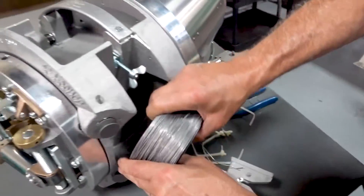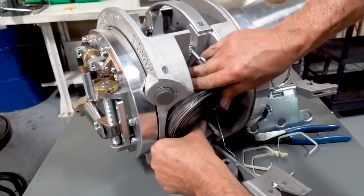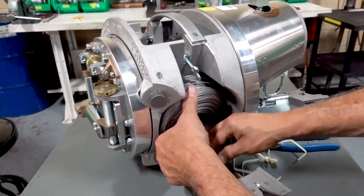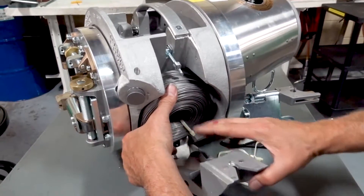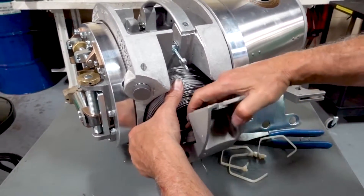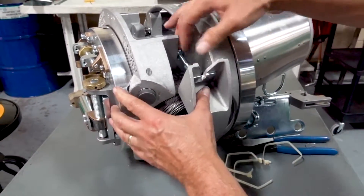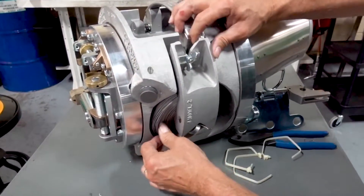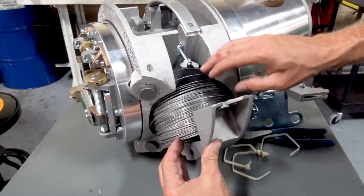Drop it in, feed the center through your door, and then close your door. Now I want to spin this around a little bit.